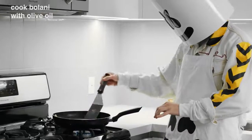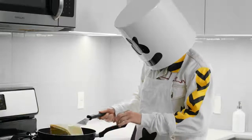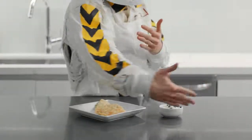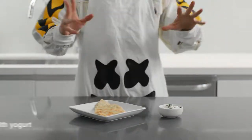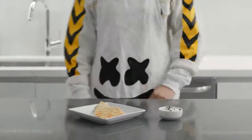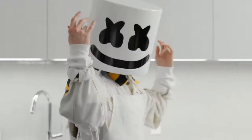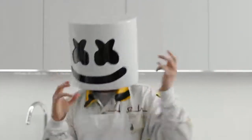Rinse and repeat. Finally, cook the bolani in a skillet with olive oil until they are golden and crispy on both sides. Serve with yogurt on the side and there you have it — traditional Afghan Bolani Kachalu, the perfect afternoon snack. Thanks for joining us today, loves.